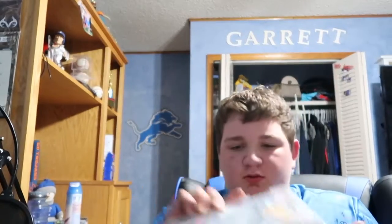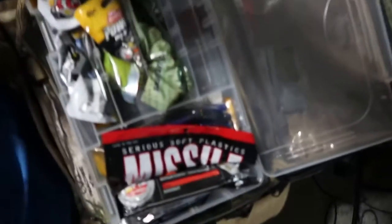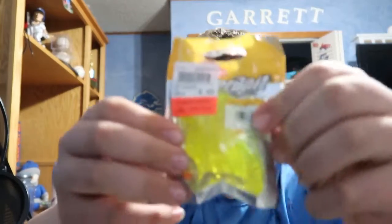The second tray is just bagged-up plastics. As you can see, there are a bunch of different soft plastics — mainly just worms for Texas rigs and senkos. Everything else in there is basically senkos.